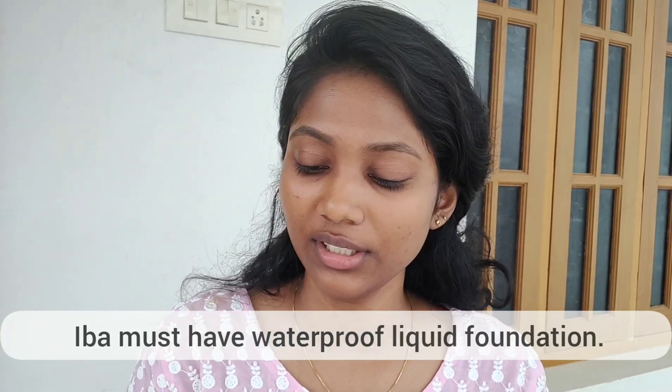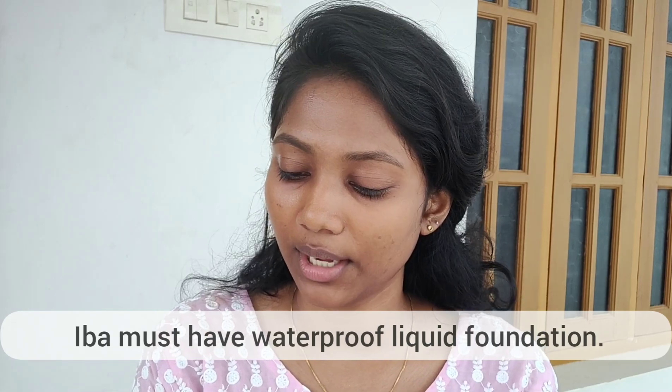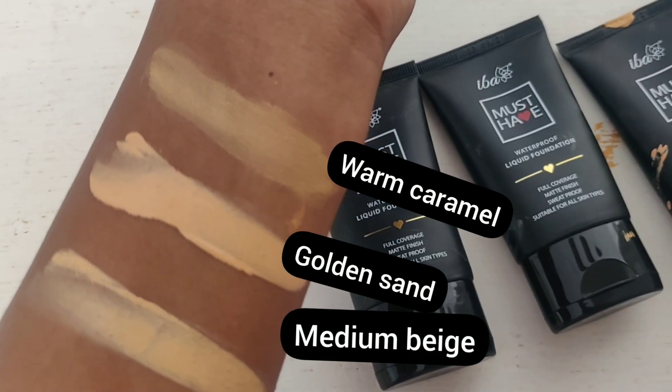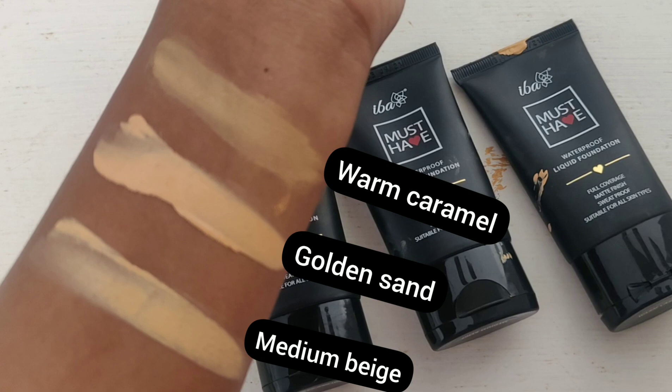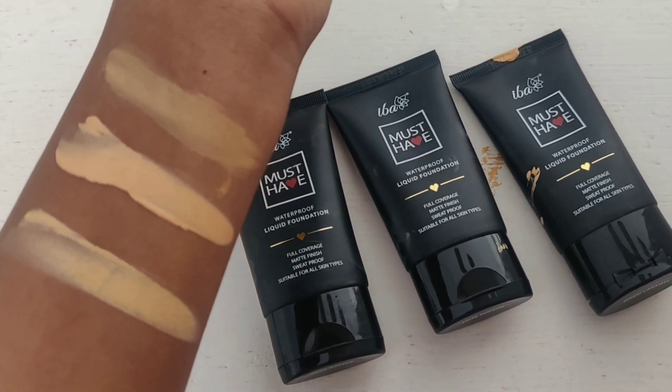Product No. 1: Foundation. This is a waterproof liquid foundation — Moon Shade. Shades available: Warm Caramel, Golden Sand, and Medium Beige. We will show you a swatch and the perfect shade. We will show you the Warm Caramel shade.